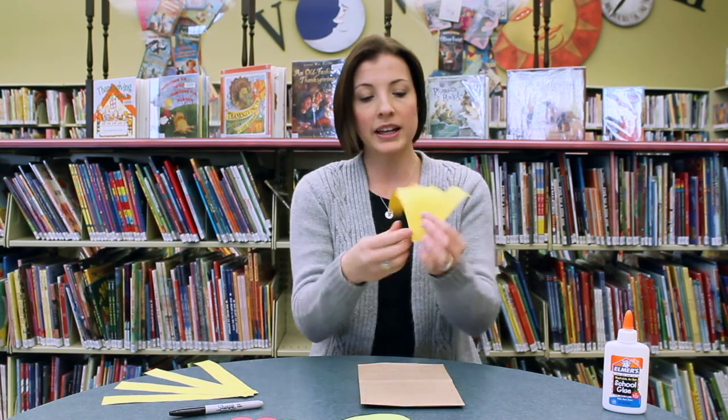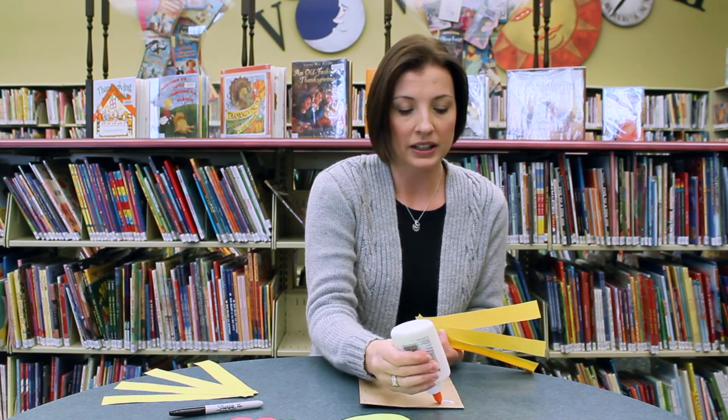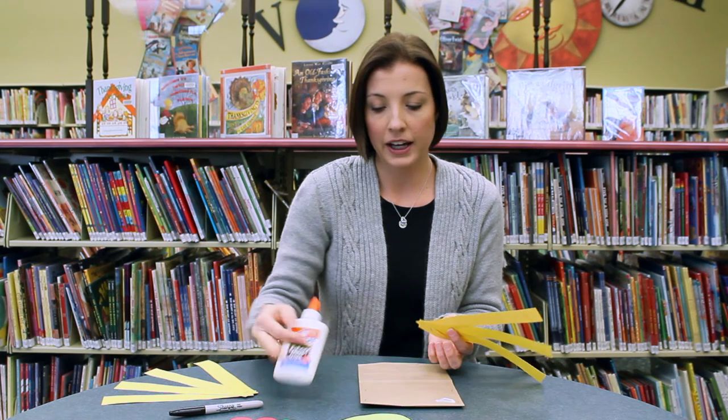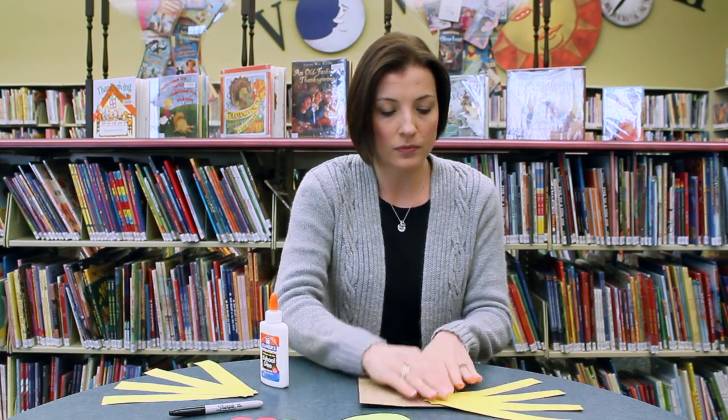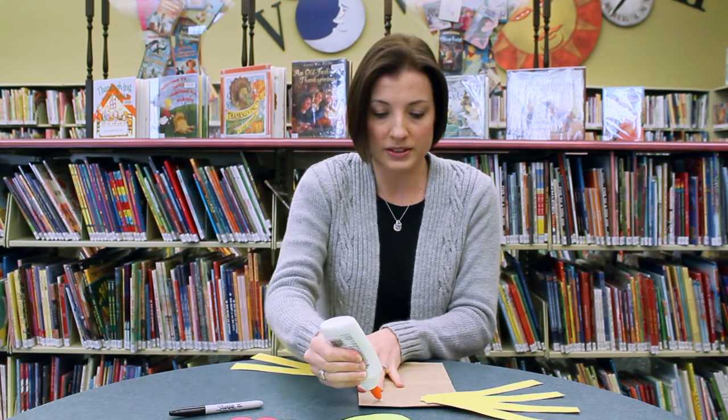Let's glue his hair on first. I went ahead and stapled his hair together to make it a little bit easier, that way we didn't have all kinds of hair to glue on. I'm going to put that on first. Come over here and put some more hair on.